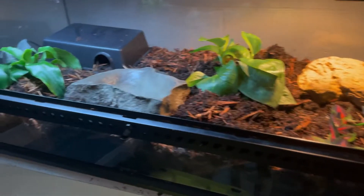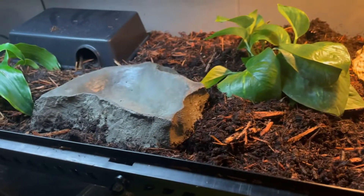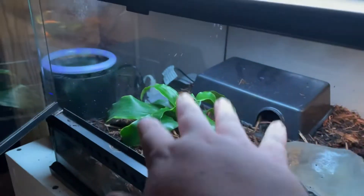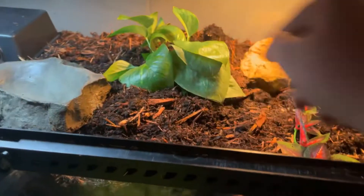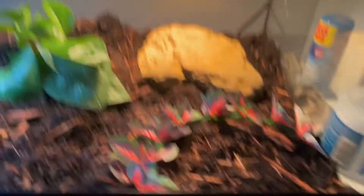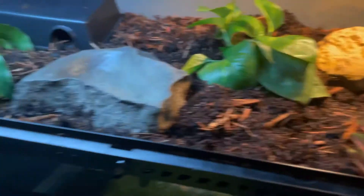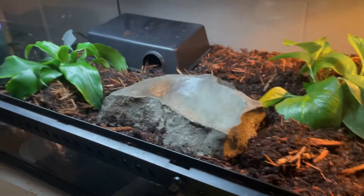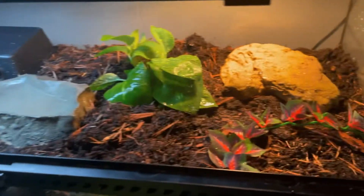So this is how I'm setting up the enclosure: the water bowl is a little bit off center, I have the rock that he uses as a basking platform already so I'm just going to leave that there, the dragon asset plant there, the pothos here, and one artificial plant that adds some color and fills in that space nicely. I'm going to fill up that water bowl and add Sirius back in.